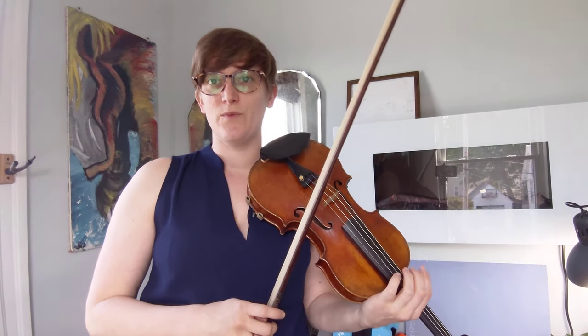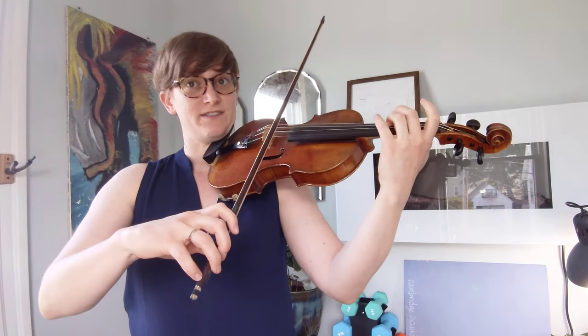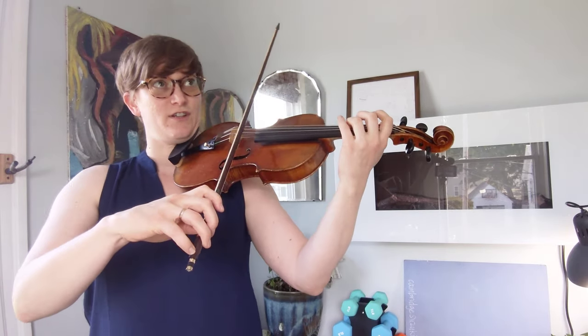This is a tonalization with overlap bowing. It's a skill you're going to be using in Gavotte in G minor. We repeat each note, and the second note will slur to the new note.